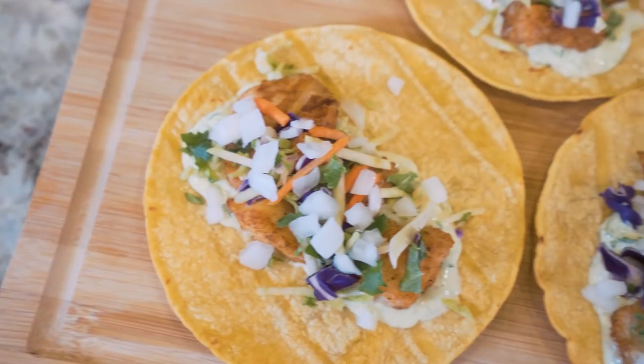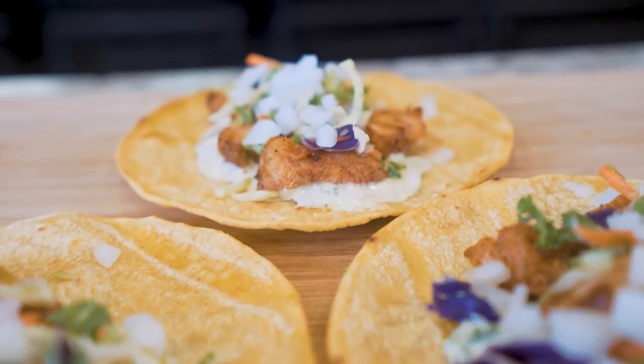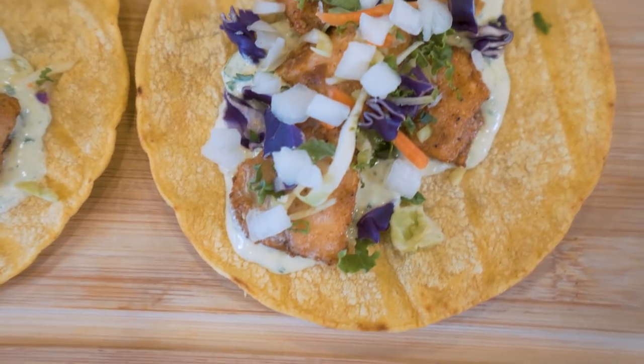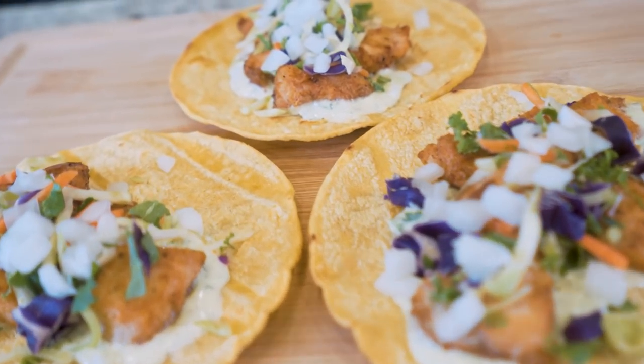Forget Taco Bell and forget Hector's Taco Cabana, cause today we're making delectable fish tacos right in our own kitchen. Not only will this recipe fit right into your diet, it's also so freaking good there's no way you'll eat just one. What is up guys, welcome back to the channel. This is a recipe I've been getting requests for in my comments for well over a year now. It took me a minute to really dial this in, but I'm telling you, the end product will be worth it. So without further ado, let's get this started.